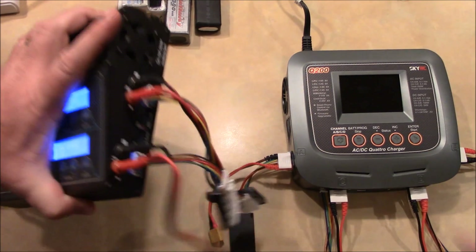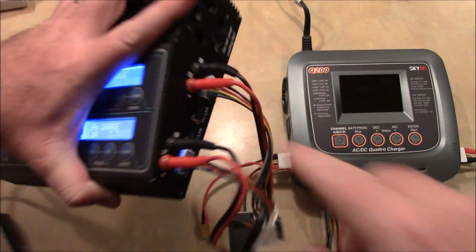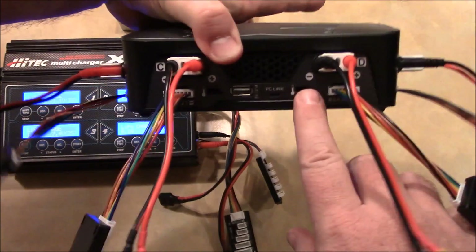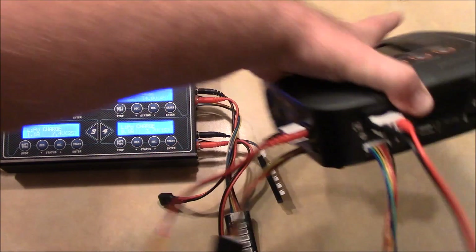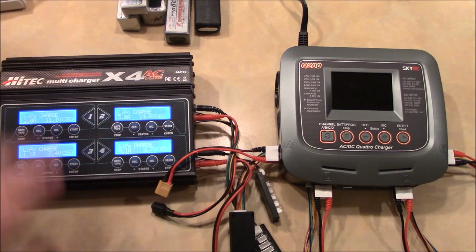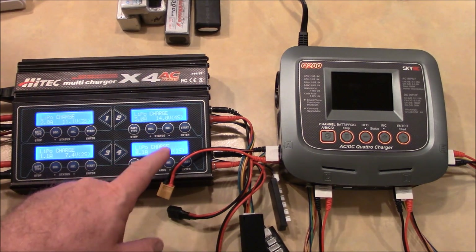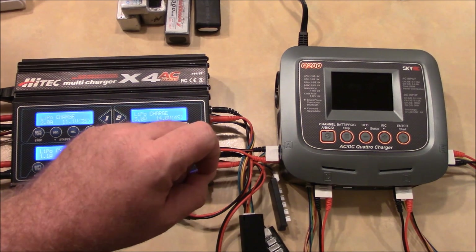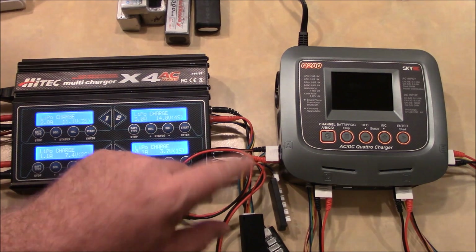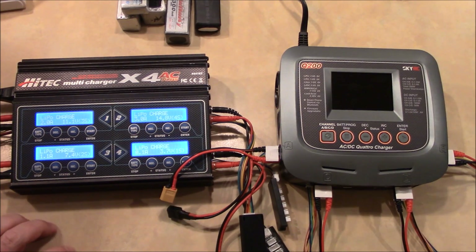Both of these chargers have little ports on the side where you can plug in temperature sensors to measure how hot the batteries are getting. The Hitek has them up on the front — two of them, one for each charger. The reason you would use a temperature sensor is you can run the sensor and zip tie or Velcro it to your battery. If the battery gets too hot, the charger will see that temperature change and shut down power from the cables, preventing it from charging a bad battery.